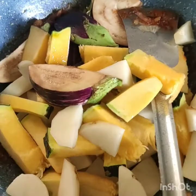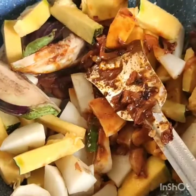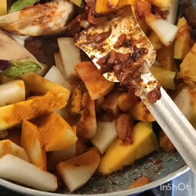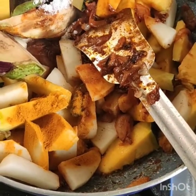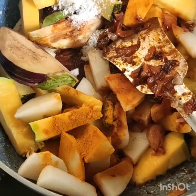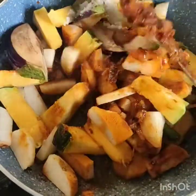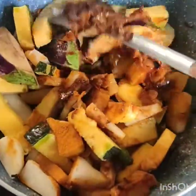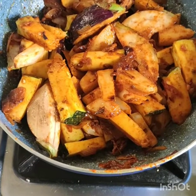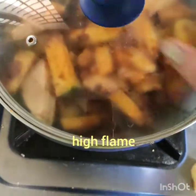We will put it on high flame because the baingan (eggplant) doesn't need much time. We will then switch to low flame. After adding the baingan, put it on high flame — this will remove any excess moisture. This is a dark-colored eggplant.